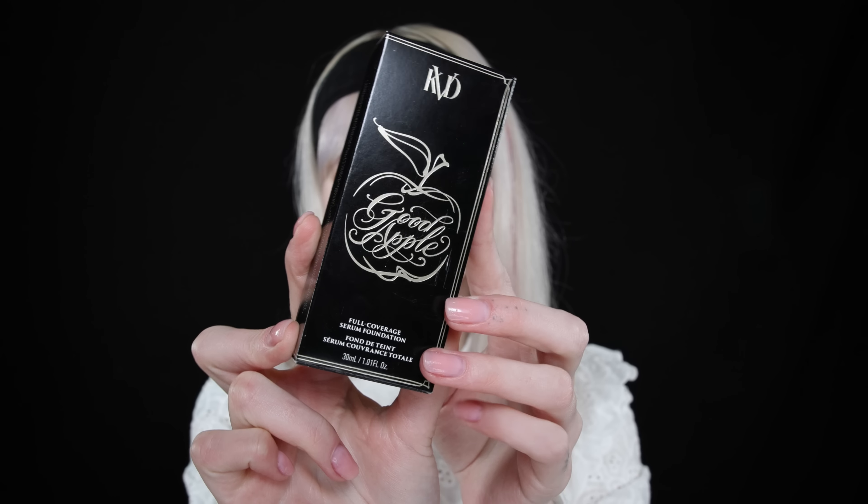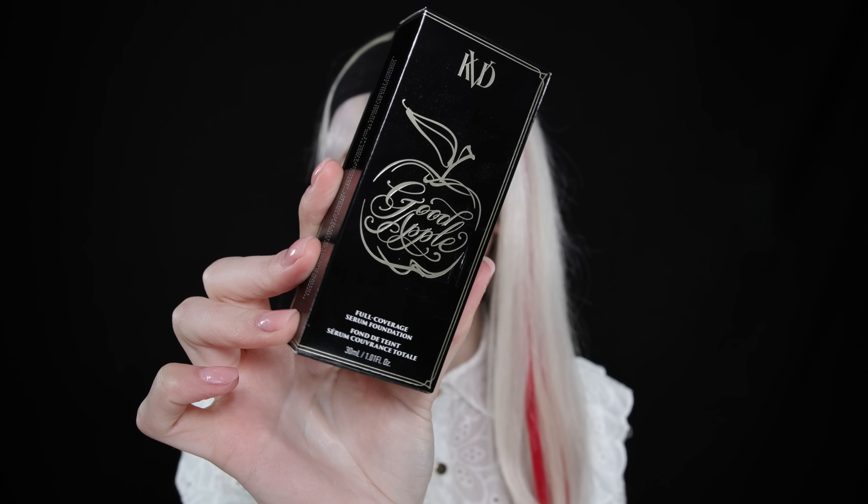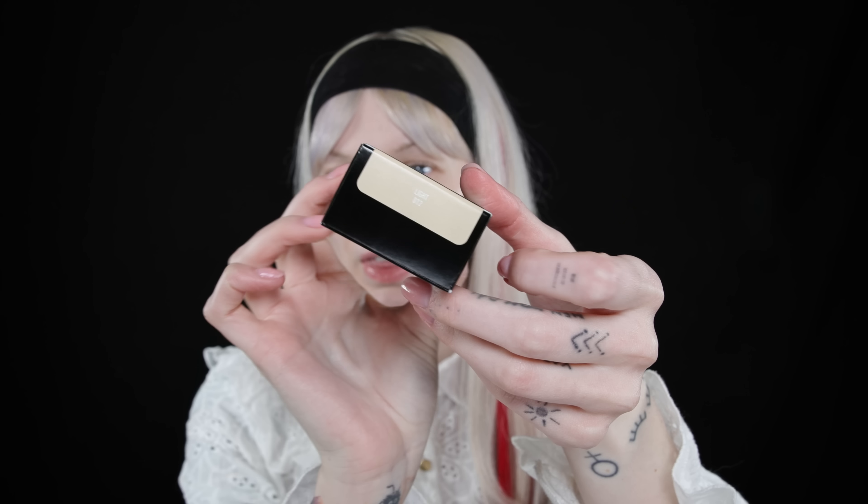As you guys really seem to love the foundation reviews I've gotten a new one. I don't really find that many foundations that interesting, but apparently now is a good time for it — the KVD Good Apple Full Coverage Serum Foundation caught my eye online. It has such pretty packaging. As you guys probably already know they have a Good Apple foundation in a pan for more dry skin, and I think this one is more for normal to oily skin, which I am.